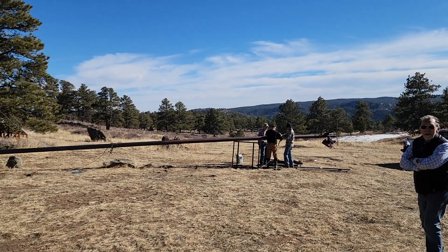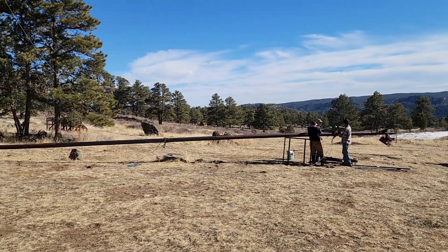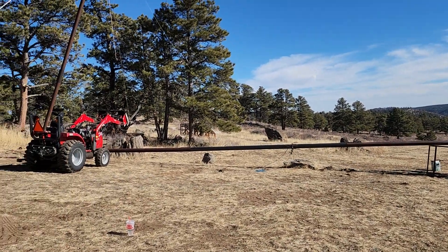We're putting up a tilt-up tower in Cherokee Park with a 13-foot diameter wind turbine. The tower is 60 feet.